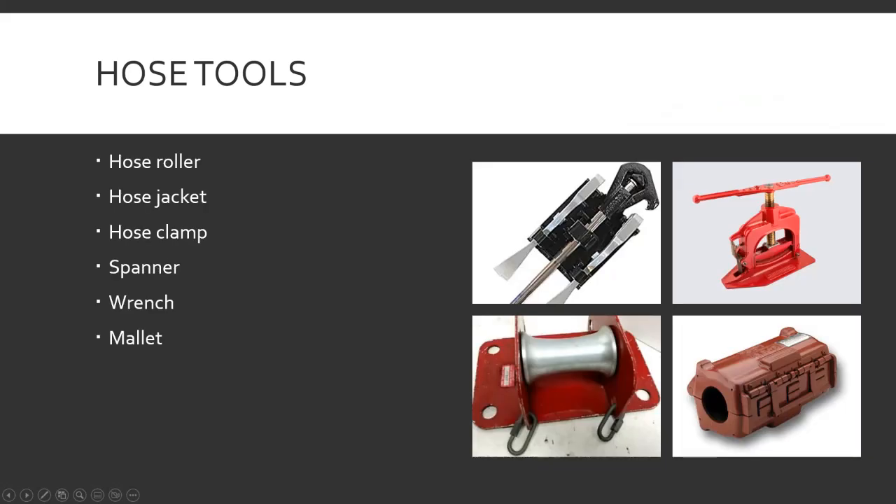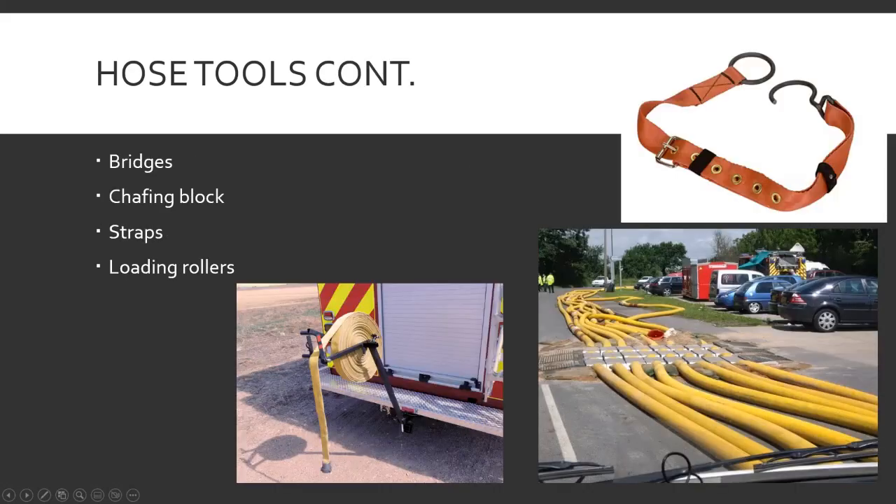Hopefully that was short and to the point. That's also only half the chapter — there's still hose rolls and hose bed loads, and those are going to come when it's nice out and I can get some fire hose and a fire engine out and actually do them and show what they look like when it's all said and done. Thank you for watching.